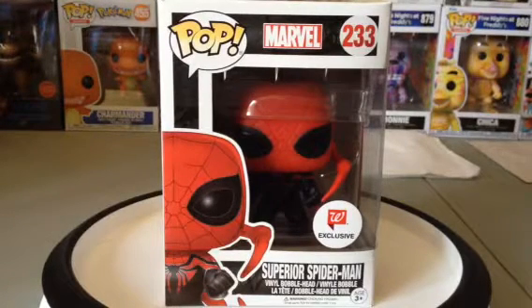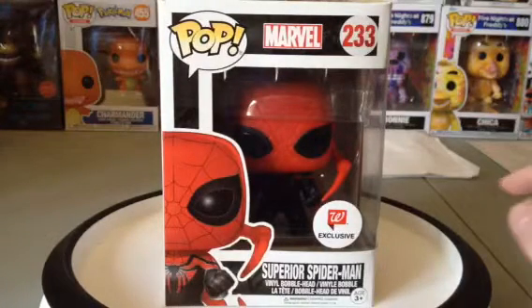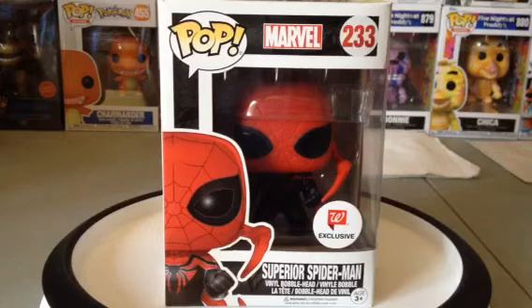Hello there, Marvel fans, Spider-Man fans, and YouTubers and subscribers. In today's video, I'm doing the unboxing on the Funko Walgreens exclusive Superior Spider-Man.